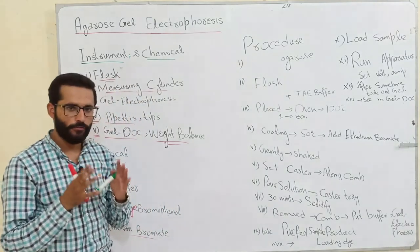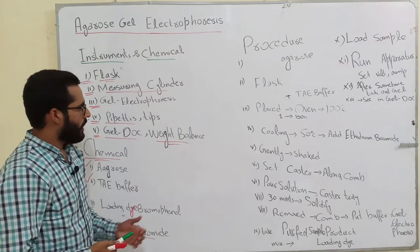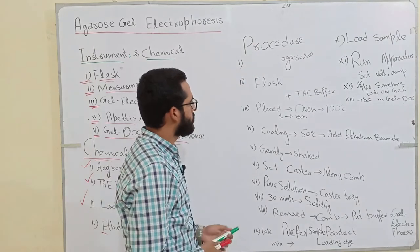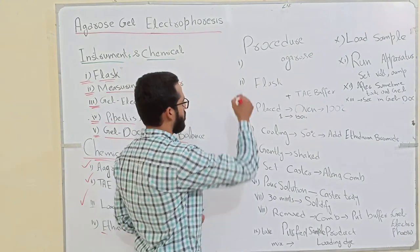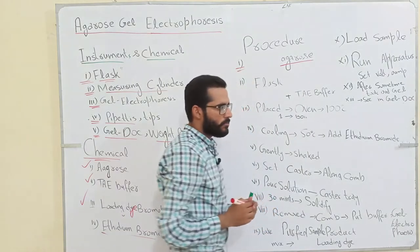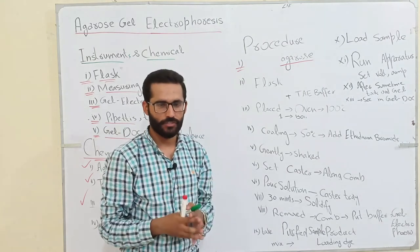We also use ethidium bromide — we use ethidium bromide to visualize the DNA on the gel. If we want to visualize the DNA on the gel, then we use ethidium bromide. Now the procedure which we perform for agarose gel: first of all, we will take agarose and measure how much quantity we need.